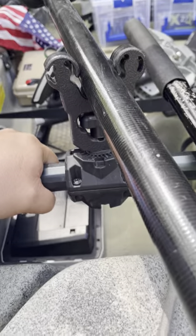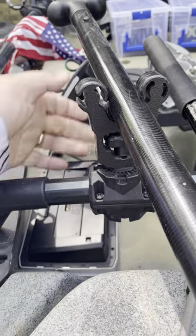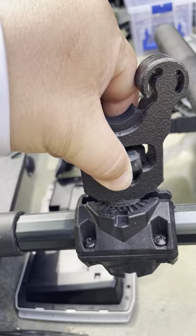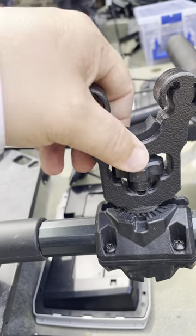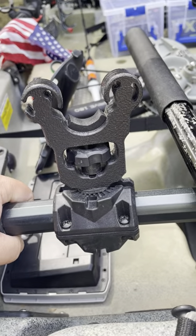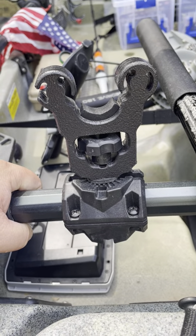Just wanted to do a little review and show the difference between the two. This is the Yak Gadget version — you can see it's got a T-bolt like normal, and then this tightener. It's super easy to use; you don't spin the top like you do on the Roto Grip. Great product from Yak Gadget. If you're interested in looking for a paddle or net holder, there you go.